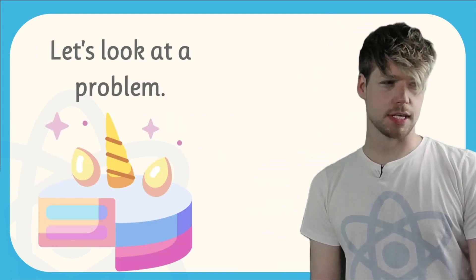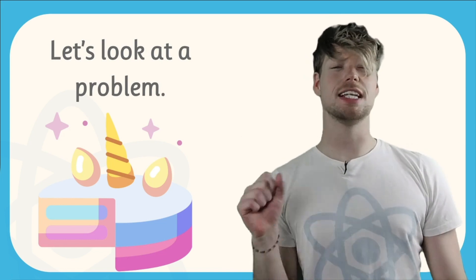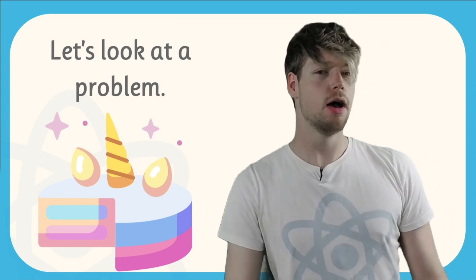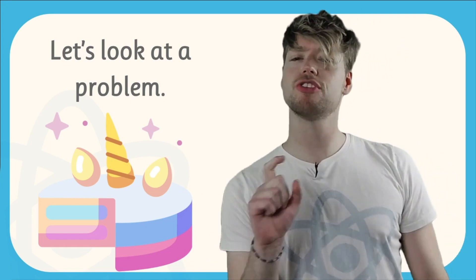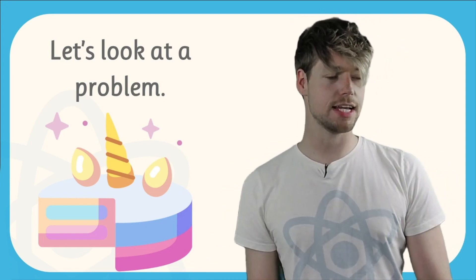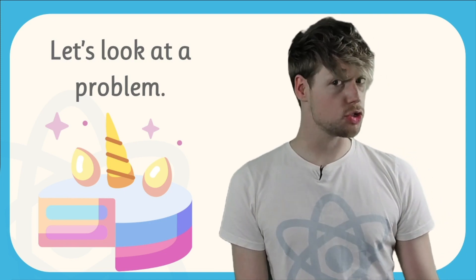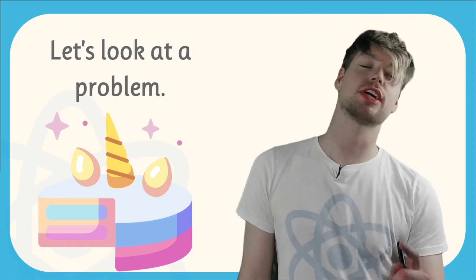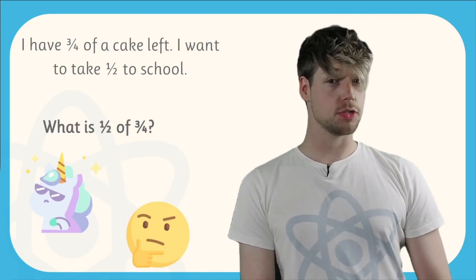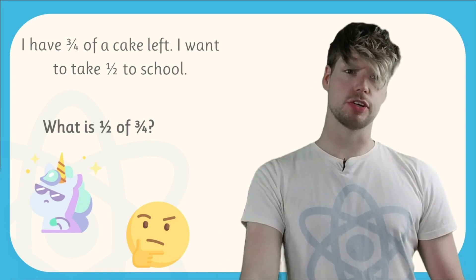So let's look at a problem together. It was just my birthday and I was very lucky because I got this delicious unicorn cake for my birthday, but I was hungry when I got it. So I ate a quarter straight away. That means I have three quarters of my unicorn cake left. Now, I want to take some of this cake into school to share it with my friends, but I want to make sure I keep some cake at home for my brother and sister. So I want to take this three quarters of a cake and take half of that three quarters into school.